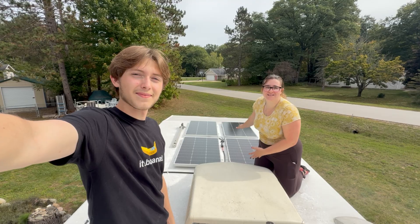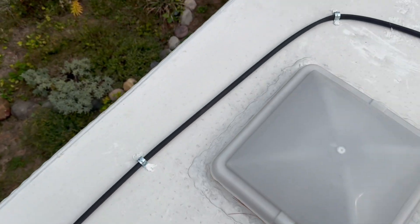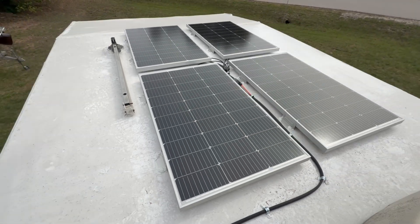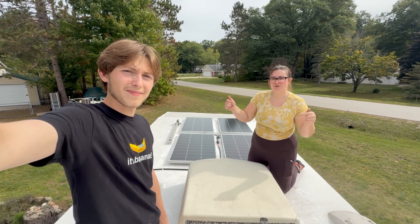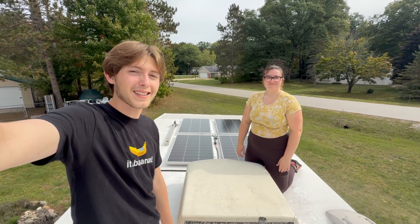With the solar panels installed, this RV is officially off-grid! We'd like to give another thanks to Core RV for supplying the sealant — we couldn't have done it without you guys. If you have any questions or feedback, make sure to comment down below, and don't forget to subscribe so you don't miss out on any future renovation content. Bye!